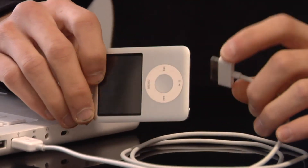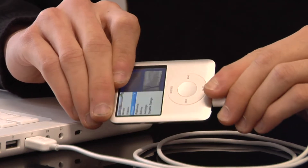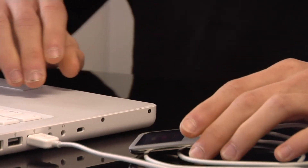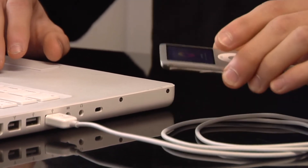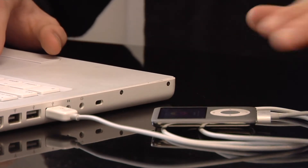I'm just going to plug in the iPod to my USB cable. Now keep in mind that when you do this you're going to lose all the information that was saved on your iPod. It's almost like getting a brand new iPod — everything's going to be gone.